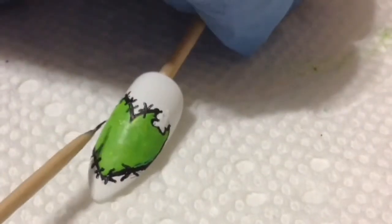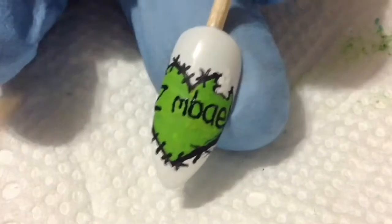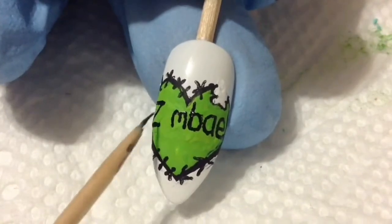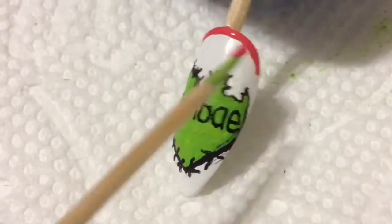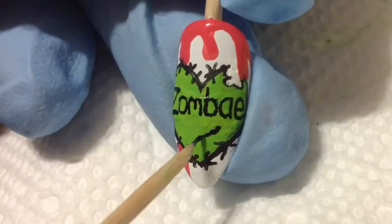I painted it green, then tried to save it with some stitches. Then I decided to go in and paint on 'zombie' using black acrylic paint. This didn't work out great because there was no room — I wanted to paint a little kiss mark for the O, but there was no room, so I ended up just painting on a regular one with black acrylic paint. Because I already had all that red acrylic paint mixed up, I decided to add some little blood drips just for the gore. Here's the finished nail design.